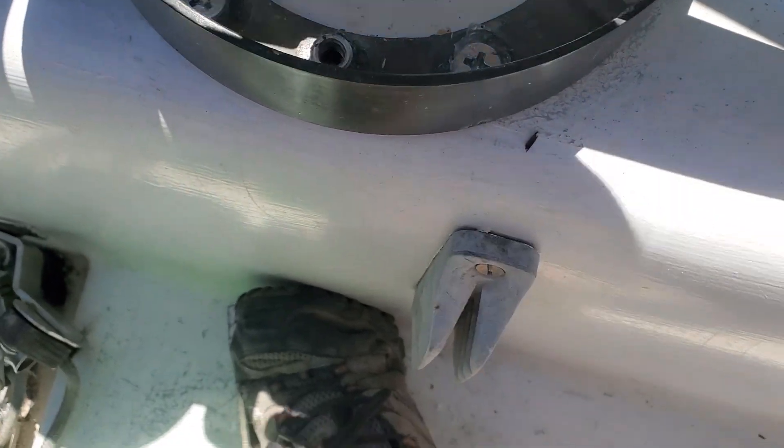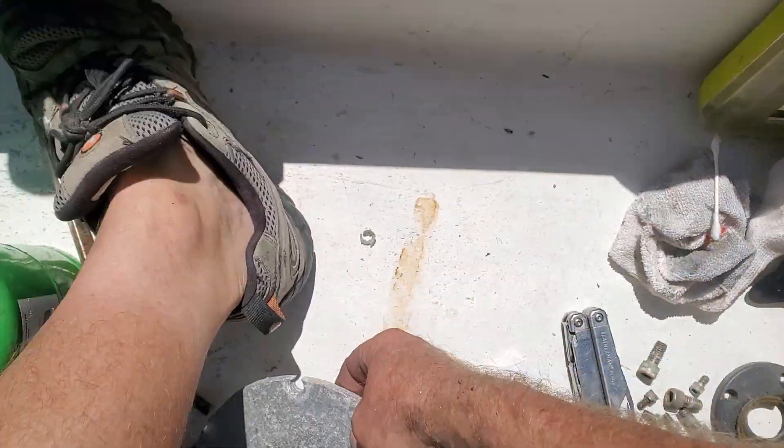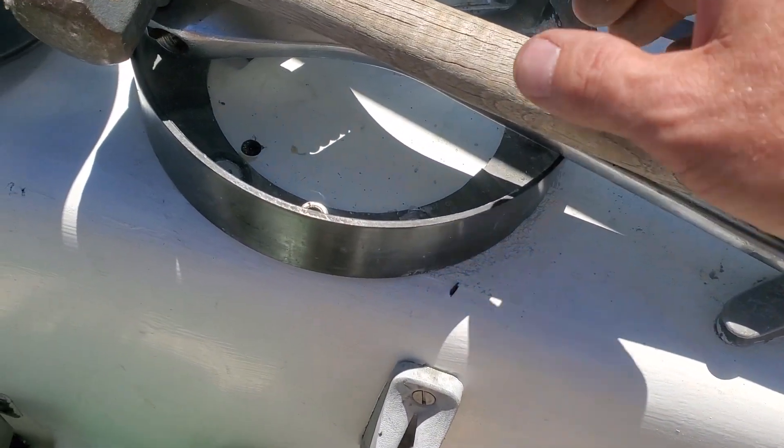One, two, three, four, five, six. On the back there's a backing plate. It's similar to this, but bigger. I made it at a metal shop last year.